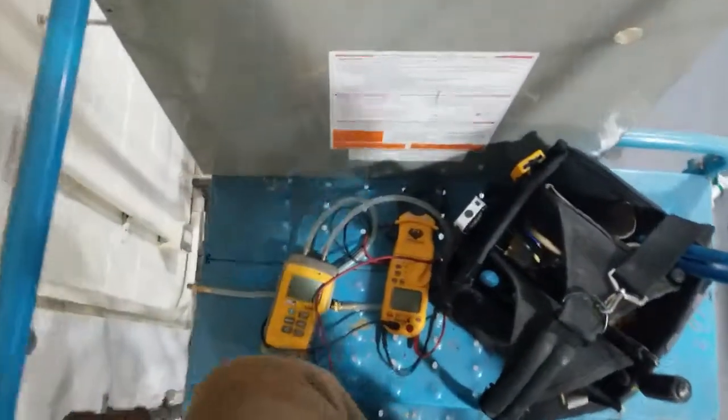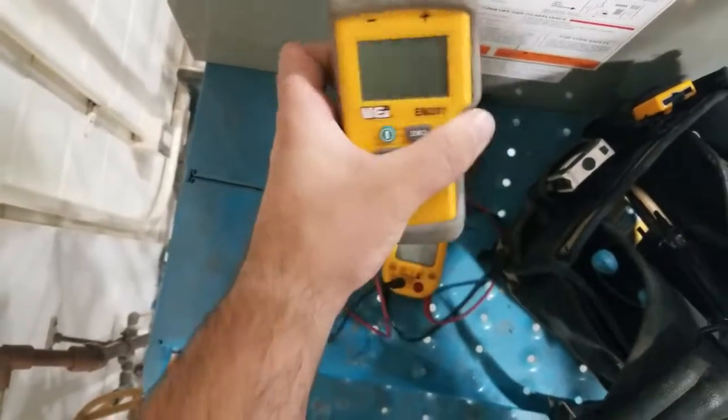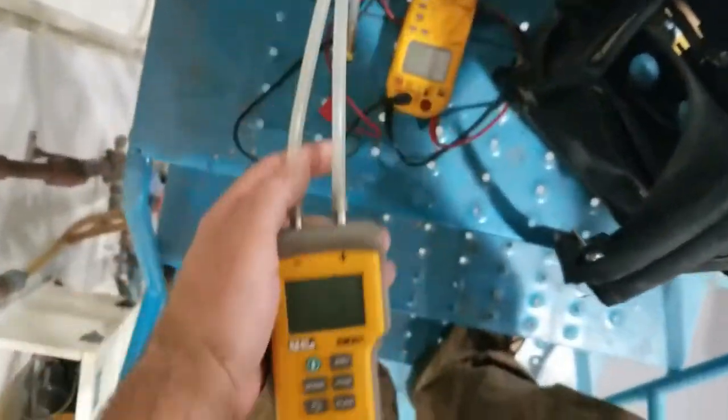Once you have the gas inlet port exposed and opened, you can connect your testing device. I'm using a manometer today — a digital manometer — that's what I recommend most people to use.